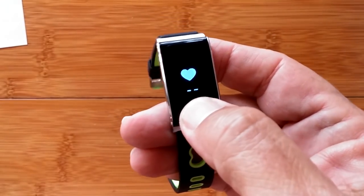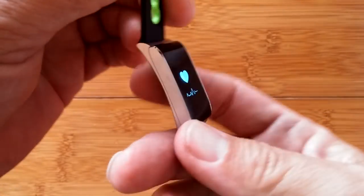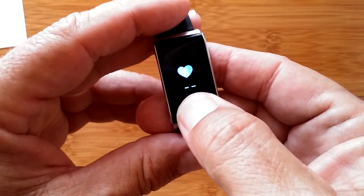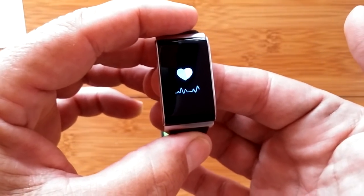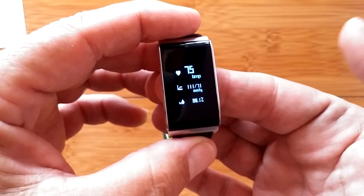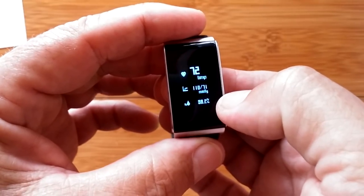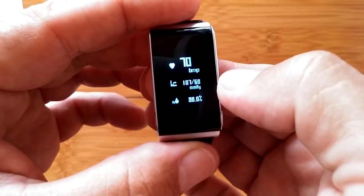In the heart rate section, press and hold to activate it, and it should begin flashing when you make contact. It said X — it wasn't strong enough because I didn't have it on me. That's good to see, that it won't take false readings. I'm going to press and hold with my finger there and give it a chance to connect with my capillaries. 75. Blood pressure as well, and blood oxygen. All of that really quickly.